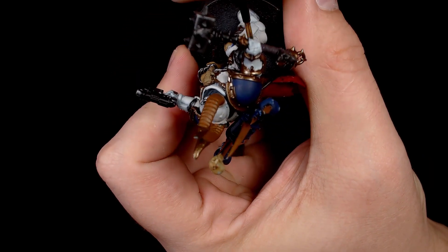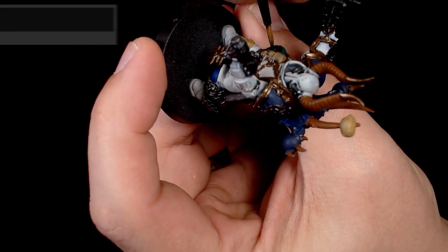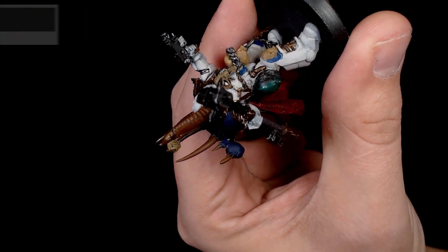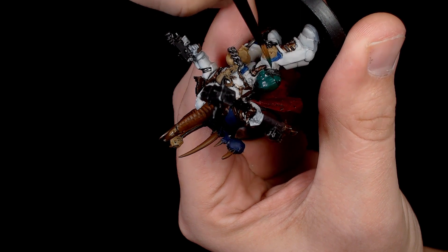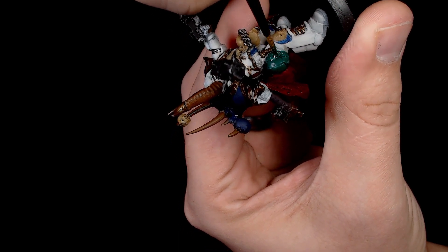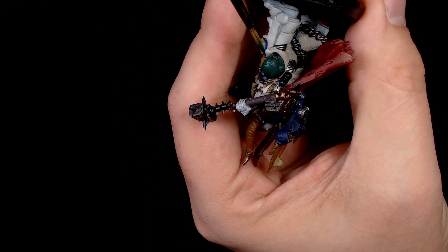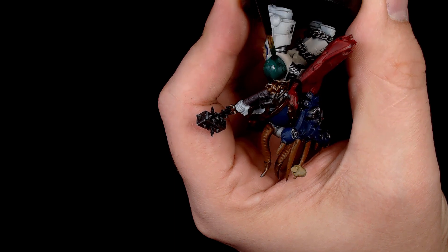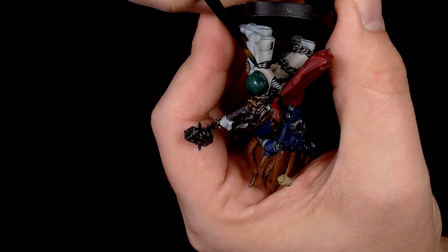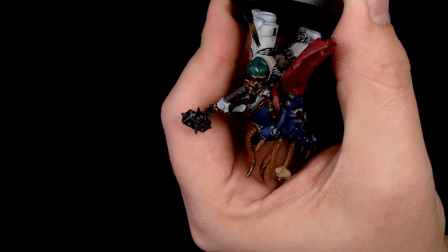For the spare helmet, we decided to do a nod to the studio's Salamander army, so I painted it in exactly the same way — a base of white forest green, another Scale 75 paint. I do use a lot of Scale 75s, more so than Dodge, because they're literally sat in front of me. This is going to be a really nice dark base for the very vibrant green on the Salamander model.